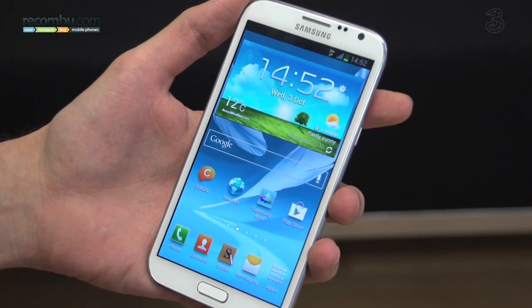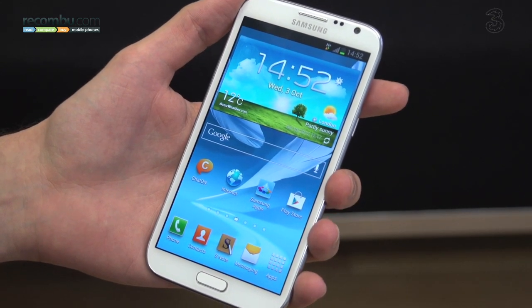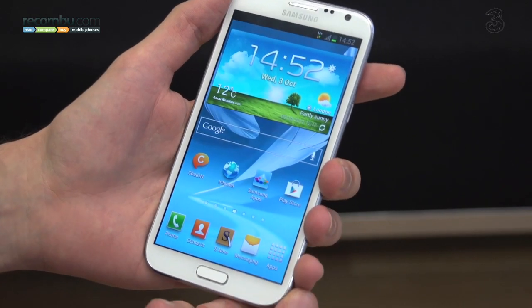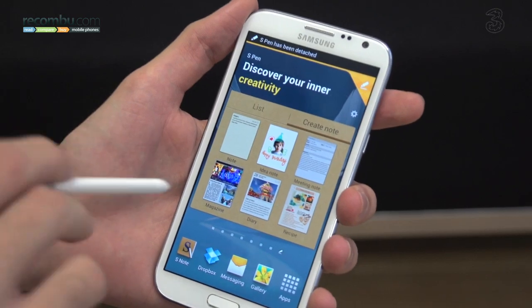On top of having a huge 720p AMOLED display, the Samsung Galaxy Note 2 has an S Pen. What's an S Pen? Well, it's a variation on a stylus. As you can see though, it's really tightly integrated with the UI.